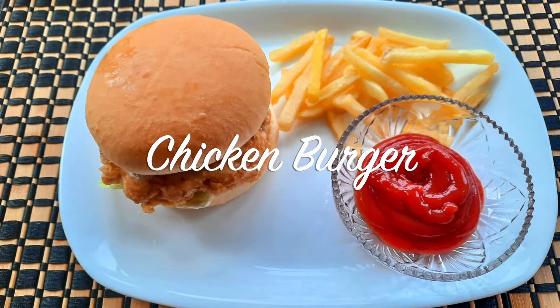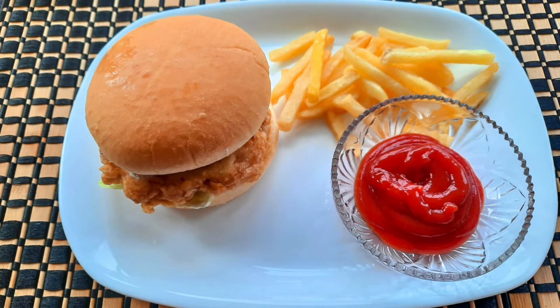Hi guys, welcome back to my channel, or welcome if you are new. In today's video I will show you how to make restaurant-style chicken burger.